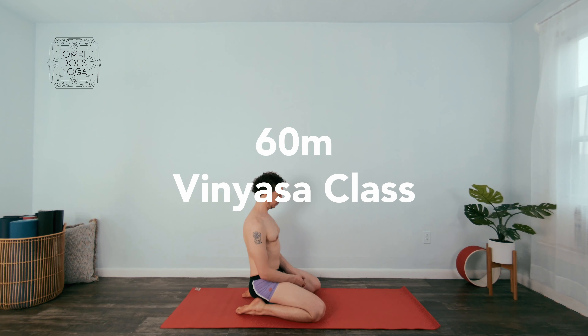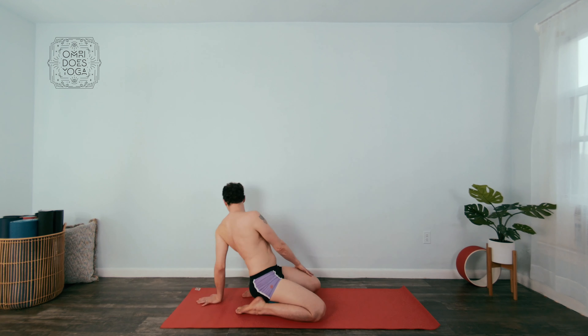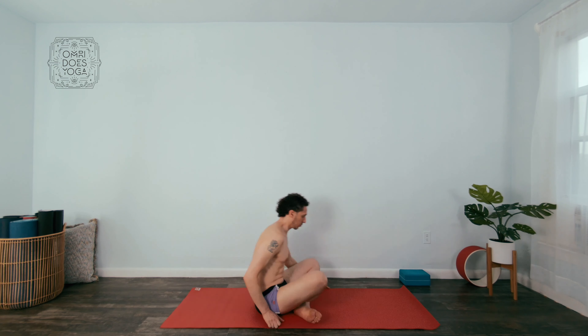Hey everybody, Omri here, and welcome to another video. You are watching a sped-up version of a 60-minute vinyasa class that I'm going to be posting on my Patreon shortly.